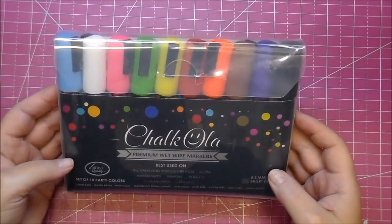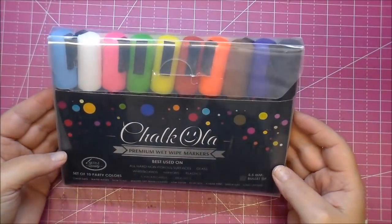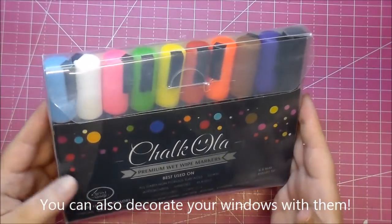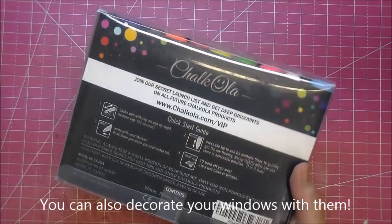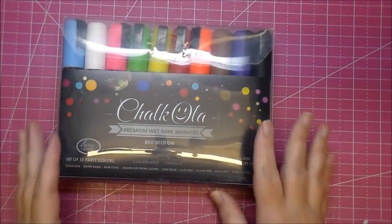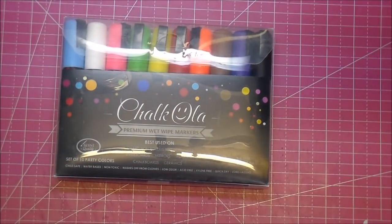They are wet erase markers, so they work on anything non-porous. They'll work on glass, whiteboards, mirrors, plastics, chalkboards, ceramics, and I found they work on paper as well. I've been playing with these the last couple days and I absolutely love them, so I thought I would share with you real quick.